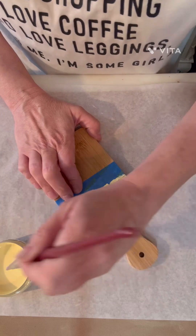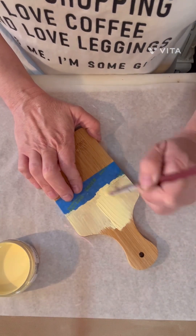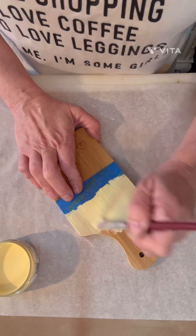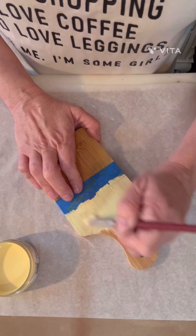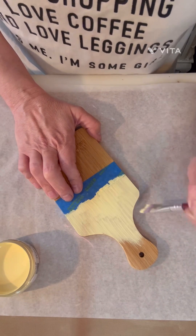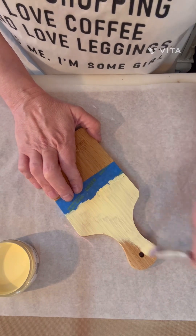Just make it super cute and fun. This one's going to be for summer. We're going to use some Dollar Tree stamps that I got, and they are all about summer fun, so we're going to put some summer fun stamps on here.